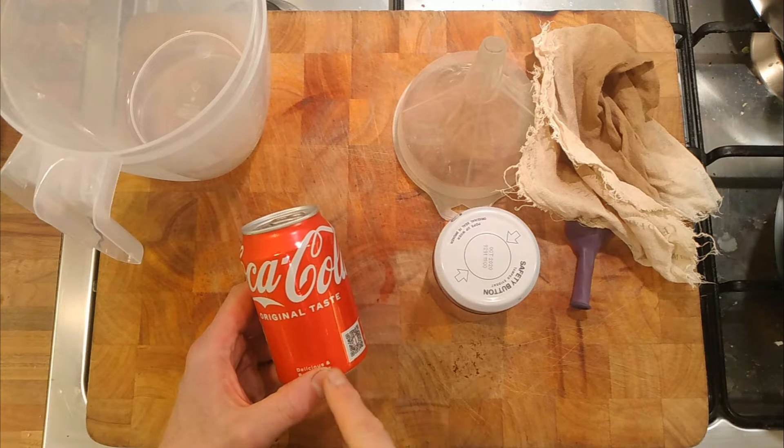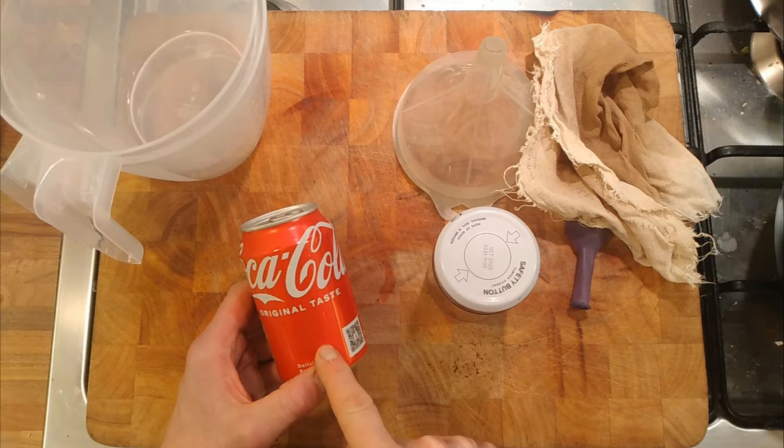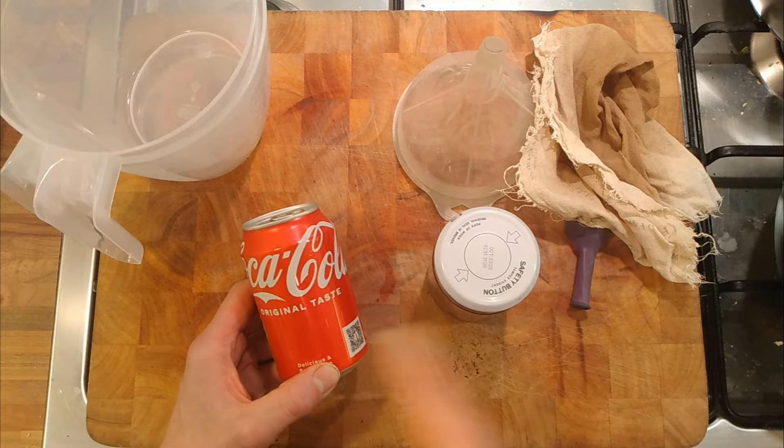The idea is to take the fizz out of it, ferment it, and see if it becomes fizzy again. And if we can ferment it, we can actually turn Coca-Cola into alcohol.